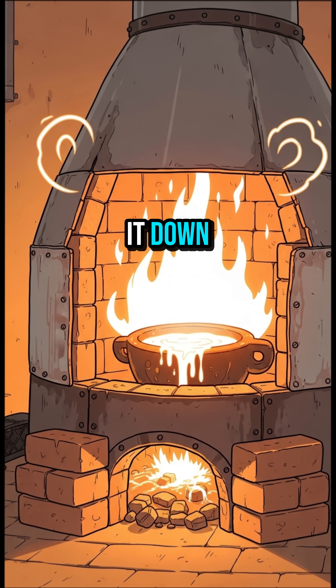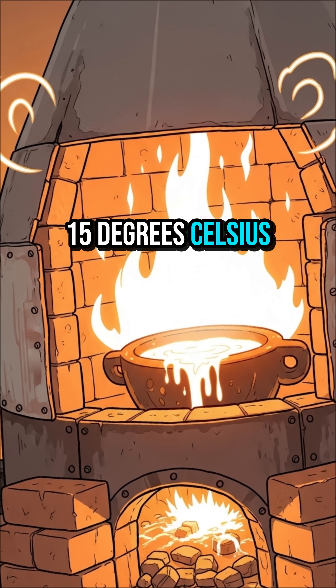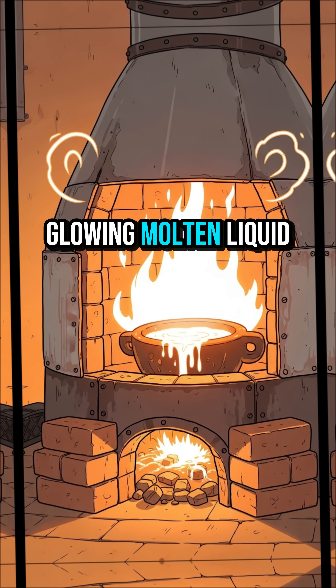Step 2: melt it down. You need to reach temperatures over 1,500 degrees Celsius, or 2,700 degrees Fahrenheit. The sand will transform into a glowing, molten liquid.